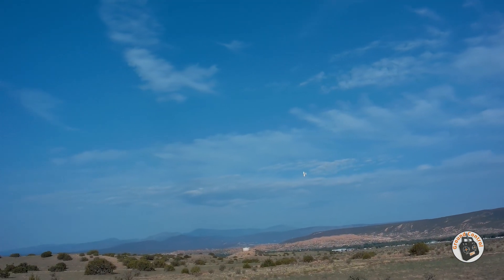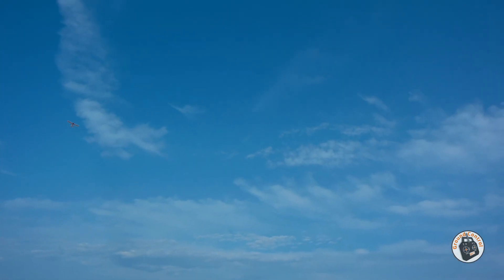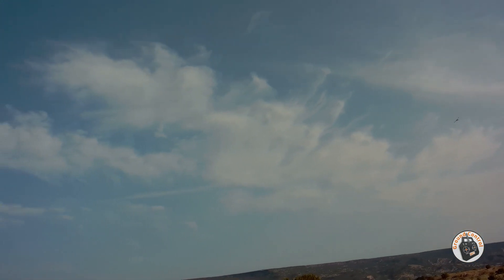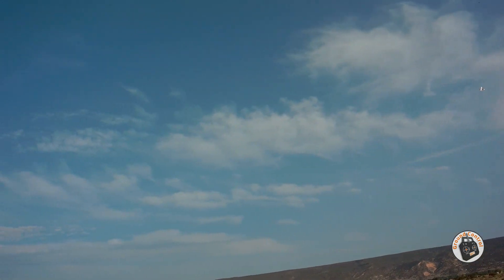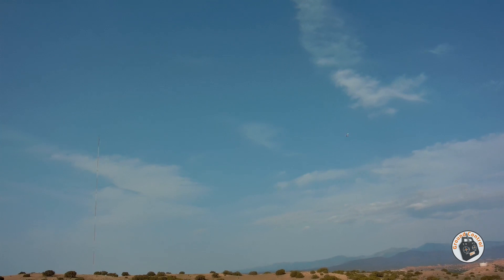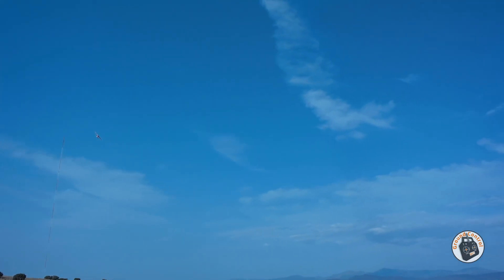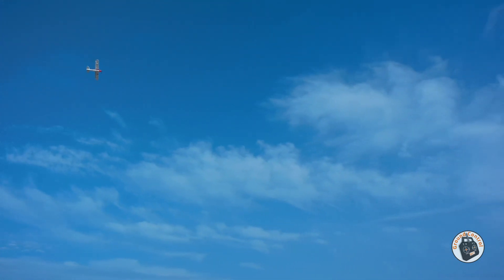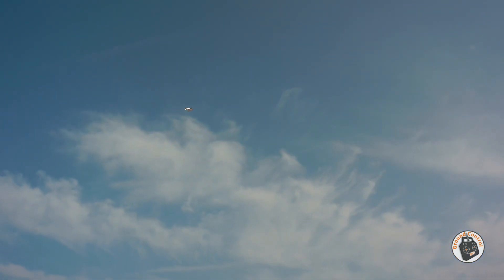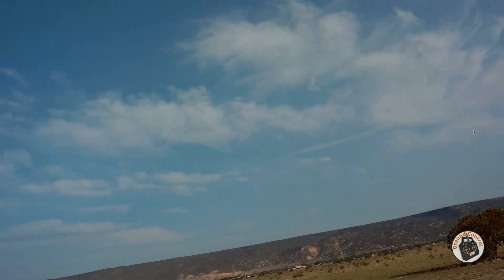That was a roll in crosswind. I should try one going downwind too, where it's got more speed. A little speed and it really rotates fast. No longer am I waiting on it to complete its roll.